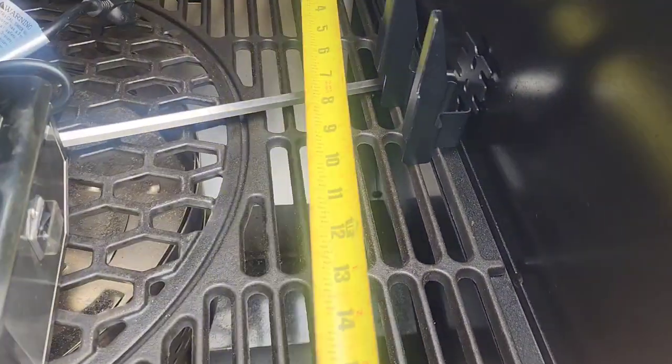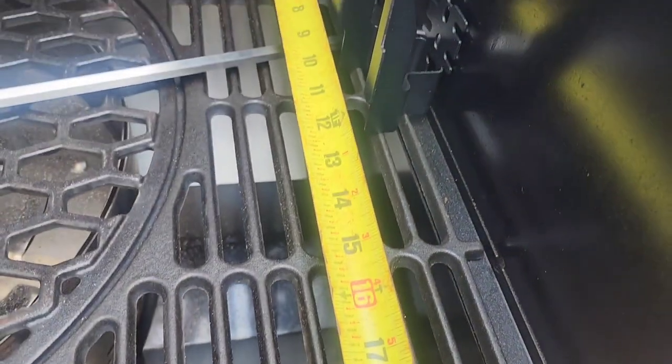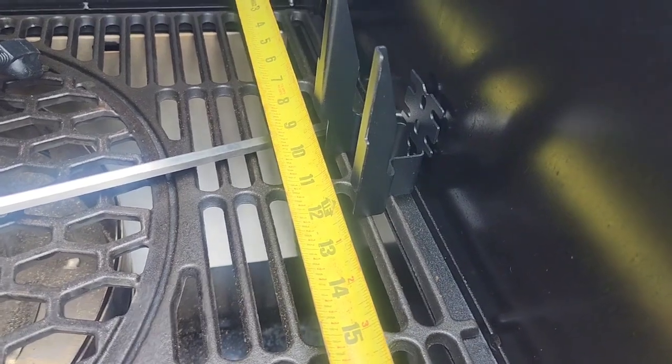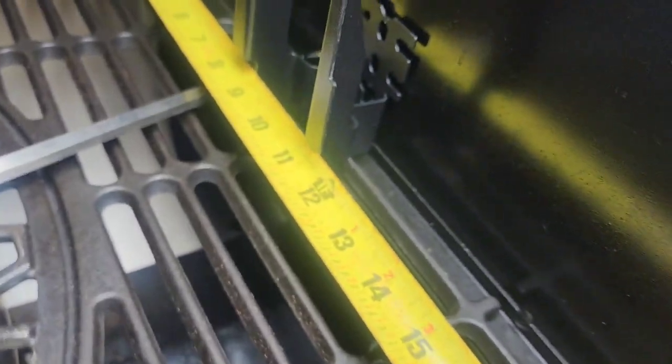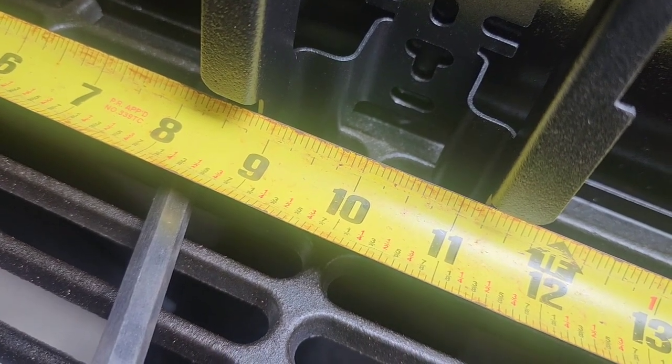First we're gonna check the height and the depth. This is 20 inches in depth, so I'm gonna install this at 10 inches. And now we're gonna check the height.